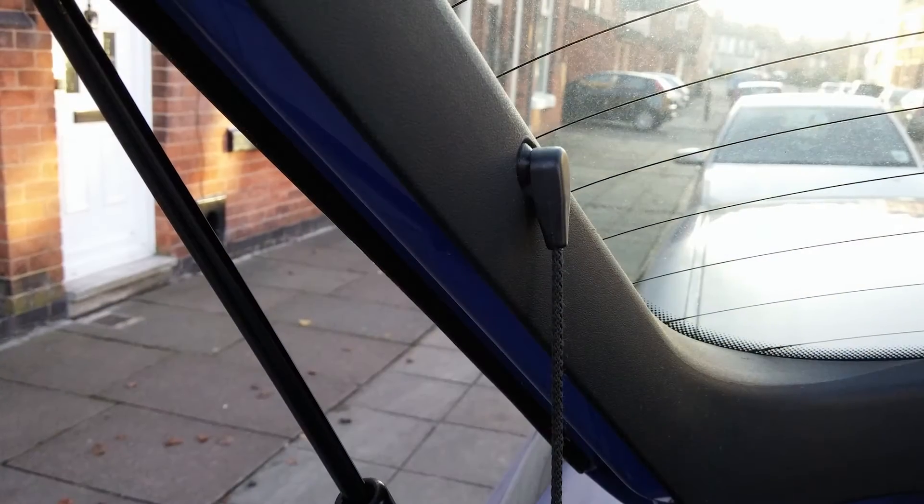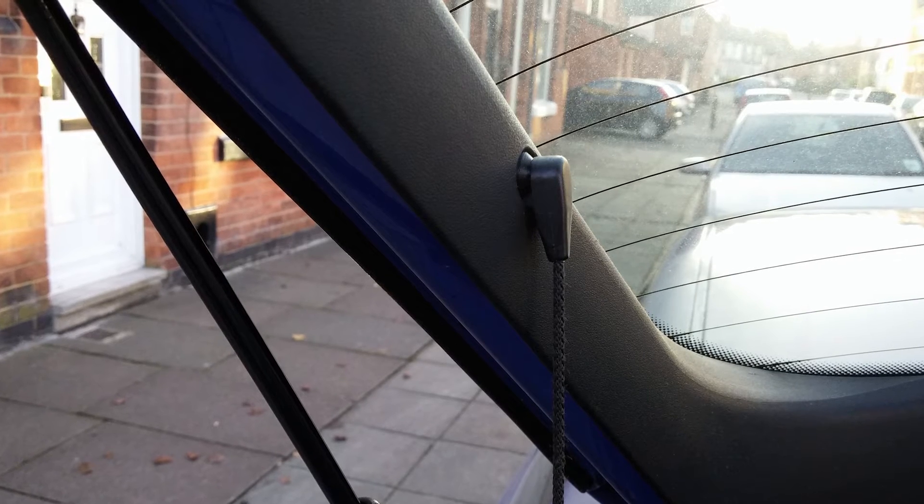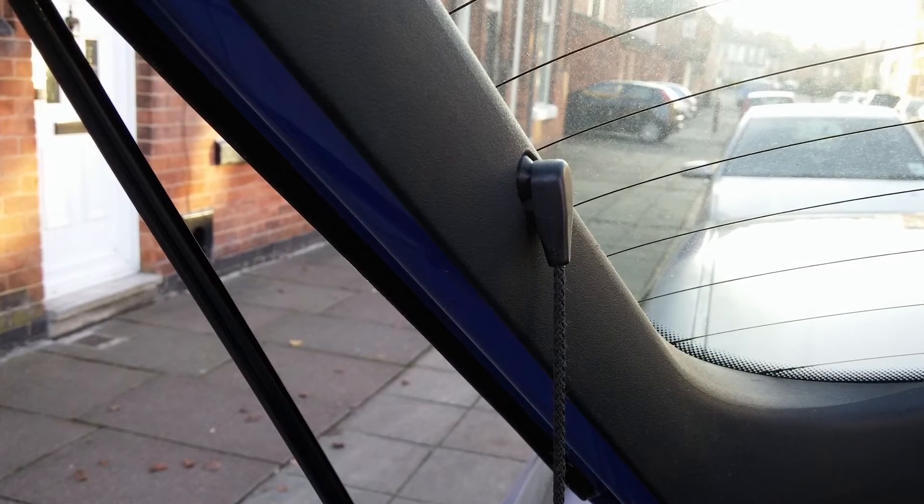For about half an hour in CAD and about 20 minutes of printing at a slow speed, I've got a brand new 3D printed parcel shelf peg. I'm quite happy with that.